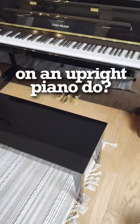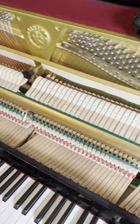What does the middle pedal on an upright piano do? Hey Bear, you want to look inside and see? Right here is the felt practice bar. It goes all the way across the piano.